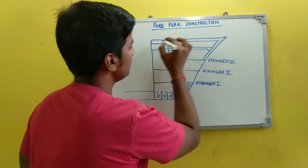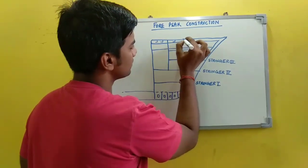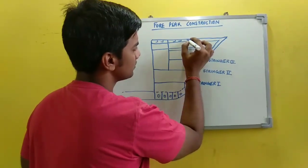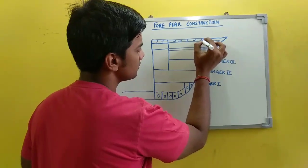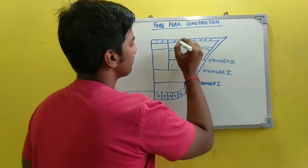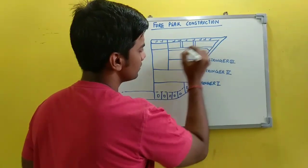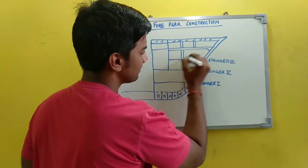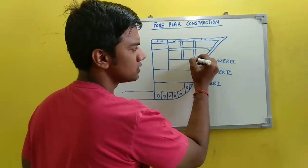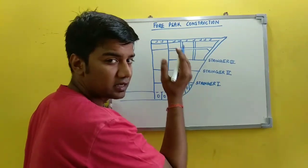Over here, these are your stiffeners or your panting beams. Now you have pillars present over here. These pillars are thin pillars, and your panting beams are thick panting beams.